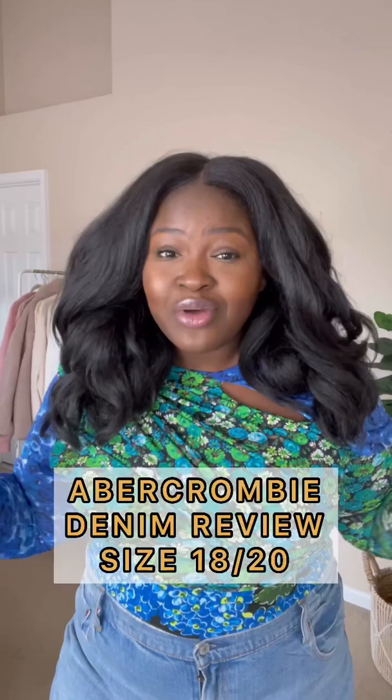Hi, my name is Chichi. Abercrombie denim went viral last year, so of course I had to get my hands on some. The first pair are going to be the ultra high rise ankle straight jeans.